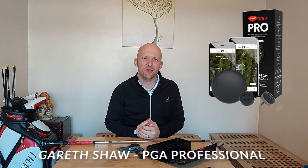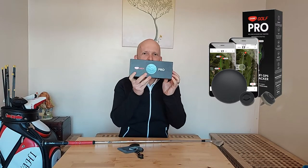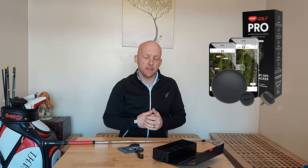Hi everybody, welcome back. Gareth Shaw here, PGA professional, and today we are talking about Game Golf Pro. Game Golf's been around for a long time now — one of the leading tracking pieces of software and devices on the market. I had Game Golf when it first came out, around about 10 years ago, and it really helped my golf game. It's not paid for — this is just my honest opinion. The original Game Golf really helped me play better and get down to a professional standard.